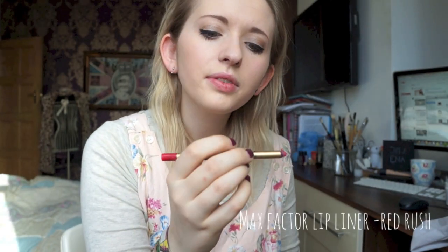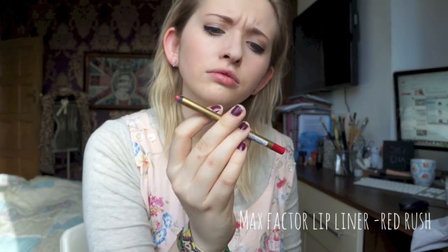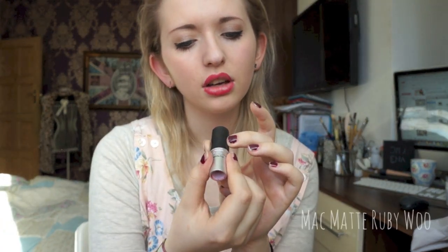Now the lip — this could go horrifically wrong. This is Max Factor colour elixir lip liner. I've got this MAC which is Ruby Woo, which is the first ever lipstick I got from MAC, actually. It's really old so I don't know how this is going to go. But I quite like it because it's matte and it stays on for a very long time. Let's give this a go.